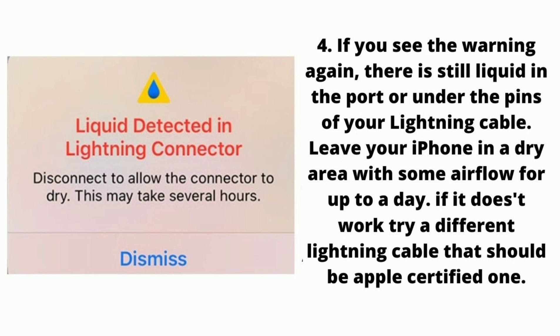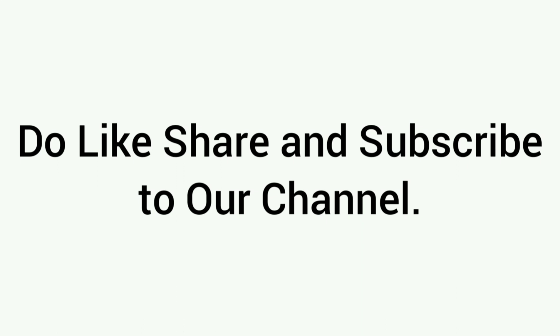If it doesn't work, try a different lightning cable — it should be an Apple-certified one. That's it. Do like, share, and subscribe to our channel. Thanks for watching this video.